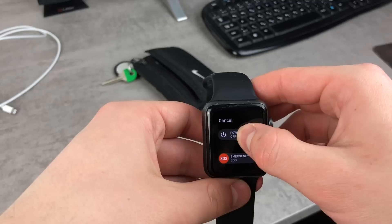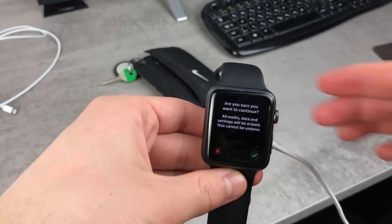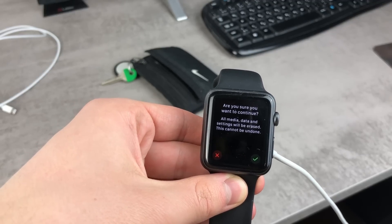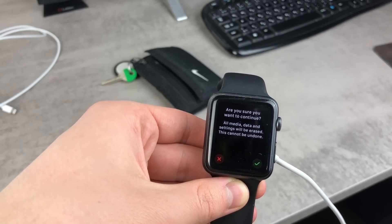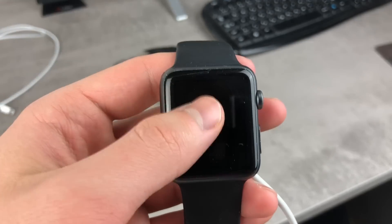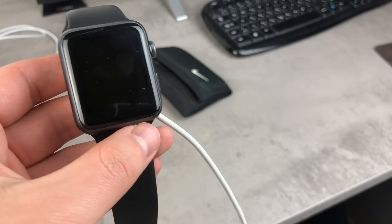So perform the 3D touch again and let it go, and as you can see we have the very same option right here. This time we have a screen that is a lot different — we have a warning that if we continue with this, all of the content will be erased from the Apple Watch and this step cannot be undone. Click on the green icon if you want to proceed. I don't want to because I remember the passcode and I'm just showing it to you, so I'll click cancel — and that's the end of the tutorial.